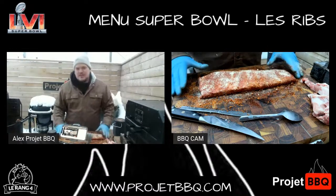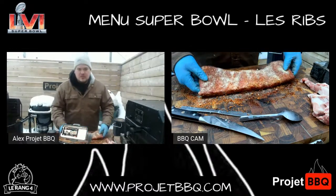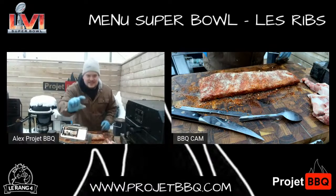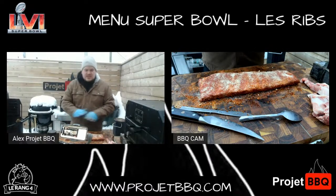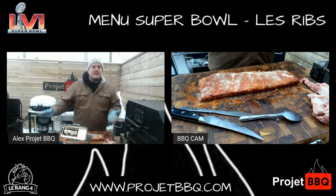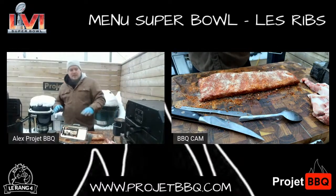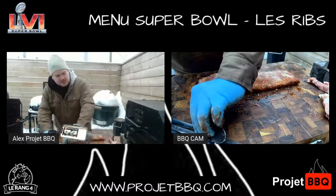C'est aussi simple que ça. J'ai injecté, j'ai enlevé ma membrane, j'ai fait ma coupe Saint-Louis. Sérieusement, une et vingt-cinq la livre, rang 4. Le flanc, il est genre ça d'épais. Ça n'a aucun sens. Au Québec, je n'ai jamais vu ça. Je sais qu'ils ont investi sur une machine qui va venir faire cette coupe-là et qui va laisser un petit peu plus de viande sur le top. Je suis impressionné du produit énormément.